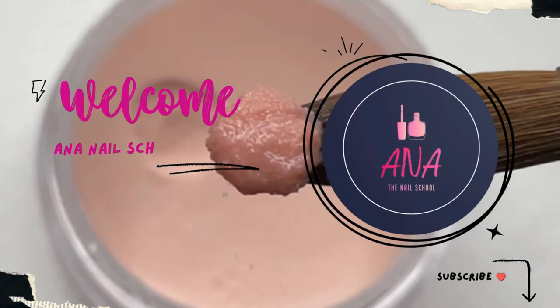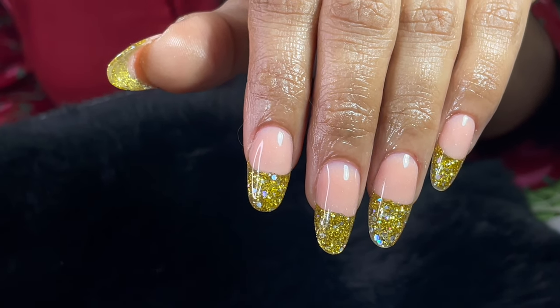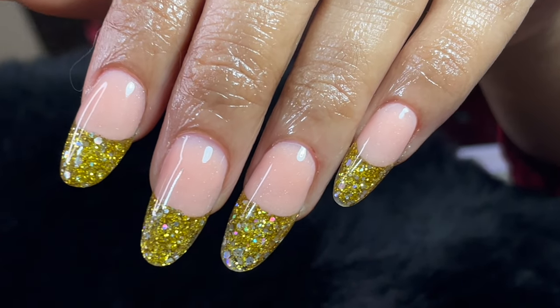Hi friends, welcome back to Anna Nail School English channel. In today's video I am going to show you a little bit of an advanced technique — reverse French, or inbuilt French, using acrylic powders.